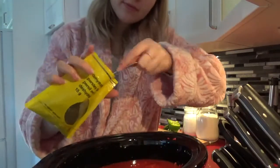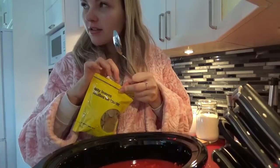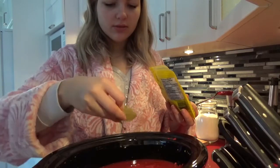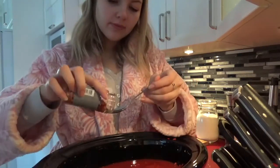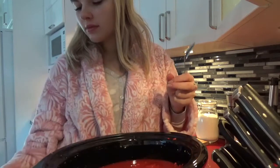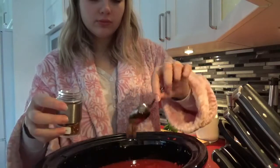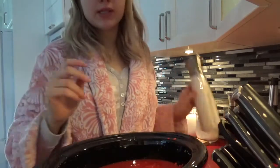OK, prêt? Je ne sais pas ma propre recette, je tiens à dire. Je commence à la savoir. Quatre cuillères à thé et demi de riz. C'est tellement bon dans des recettes, particulièrement les sauces à spag. Je vais dire que ça, c'est quatre. Une demi-cuillère à thé de piment broyé. On peut en mettre plus si vous aimez épicé. Une demi-cuillère à thé de poivre rouge, à vos goûts.